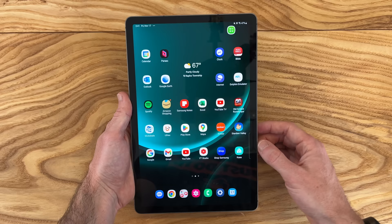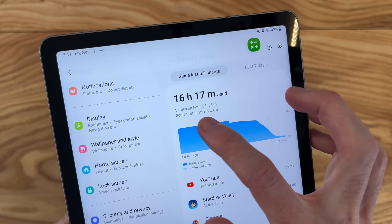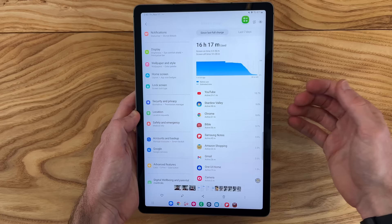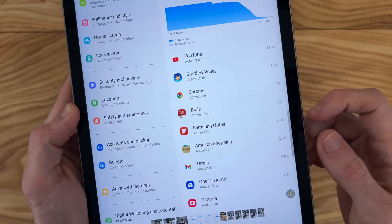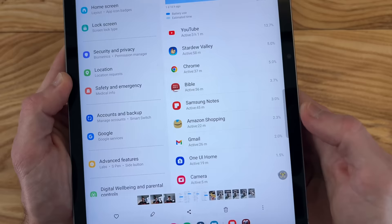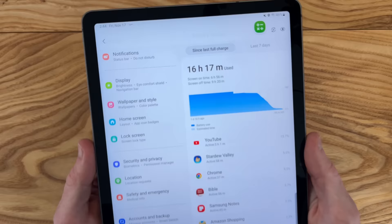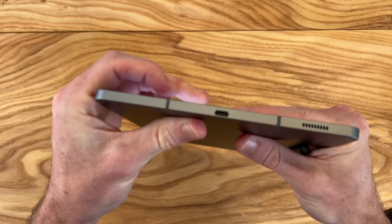None of this matters if we don't have good battery life. How's battery life been? I'm getting about seven hours of screen-on time, which is the same as my budget Tab A8. This was after a full day of average use — a few hours of YouTube, an hour of light gaming playing Stardew Valley, 37 minutes of Google Chrome and a Bible app, writing in Samsung Notes, shopping on Amazon, checking email, and testing the camera. Considering it's a mid-range processor, I'm pretty happy with seven hours. Don't expect phenomenal battery life, but it'll get you through the day.